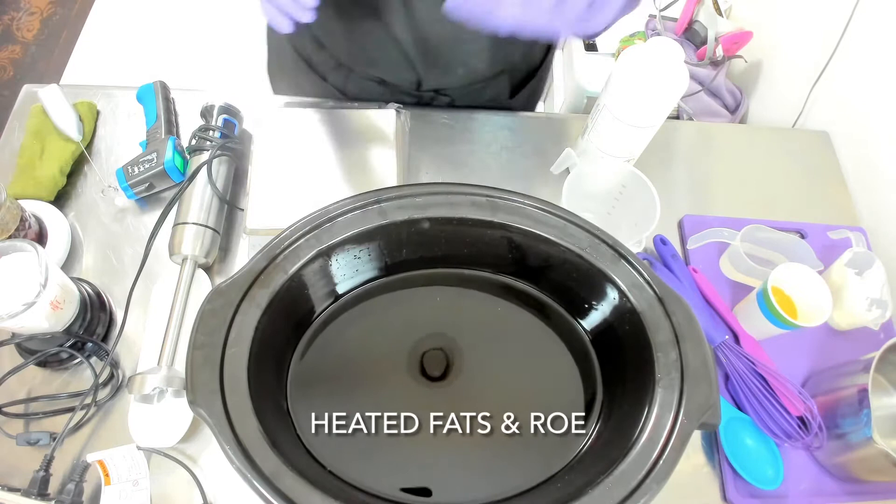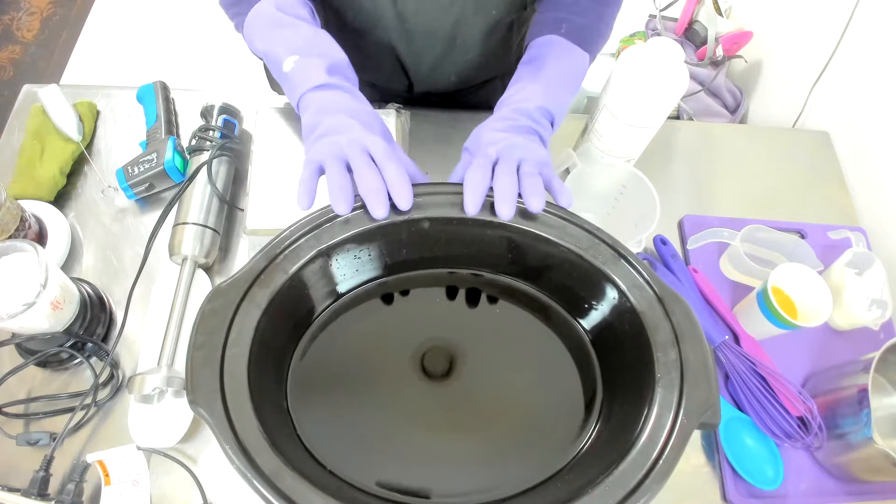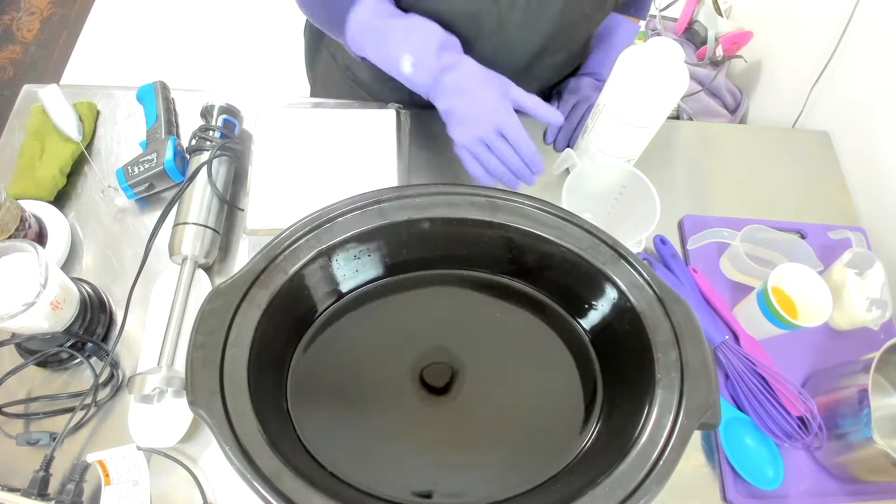Okay, let's get started. I have my oils and butter already in my crockpot and they're already heated up. I've also added in my rosemary antioxidant to help prevent rancidity and preserve elasticity.